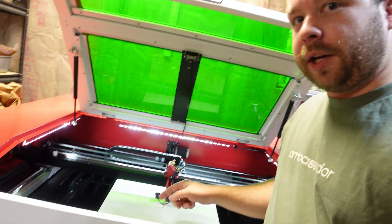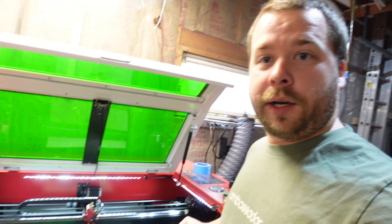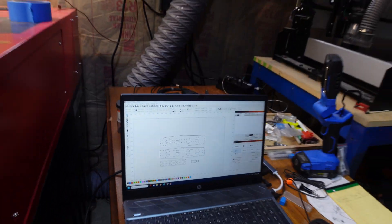We're back out here at the shop, just about to get ready to cut this stuff. I got my board in there, I got my piece framed up, and I even got a GoPro in there so you guys can see what it looks like when it cuts. Here's the program — that's what we're cutting. Let's give it a shot.